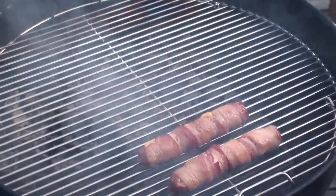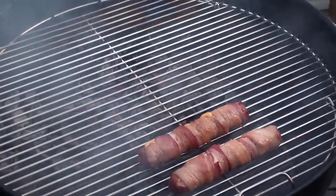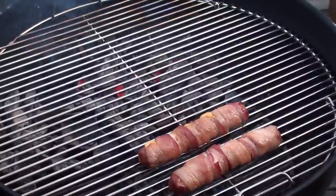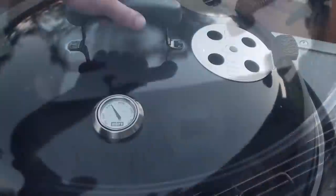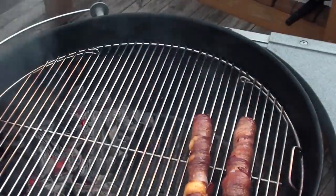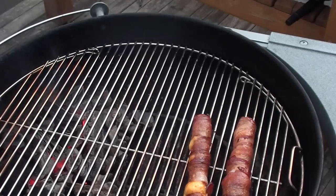Hot dogs have been cooking for 15 minutes, let's take a peek. Apple wood is still smoking away. Some of that cheddar cheese is starting to ooze out, but everything is looking great. Get the lid back on, let them keep cooking. After half an hour, let's take a peek — looking good, still needs a couple more minutes. Get the lid back on.